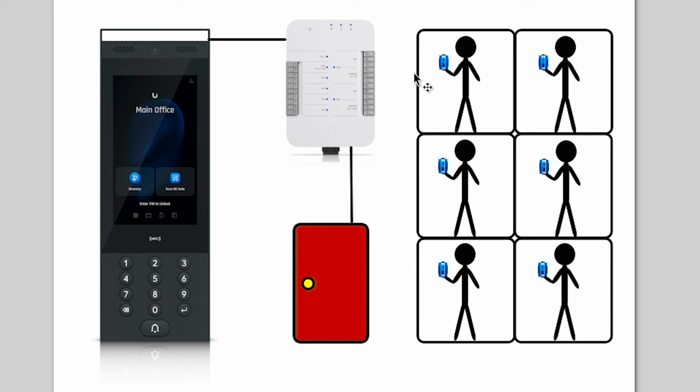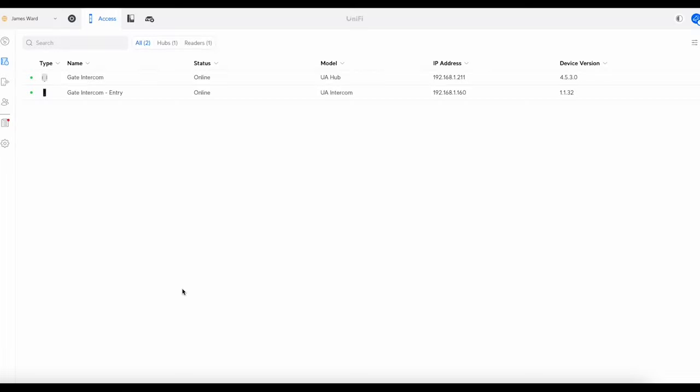I'm also going to show you how to set up a UniFi Talk VoIP phone, and we're going to pretend we've got a concierge service here — basically a person sitting in reception who can answer calls as well as the residents with their mobile apps. So let's get into it.